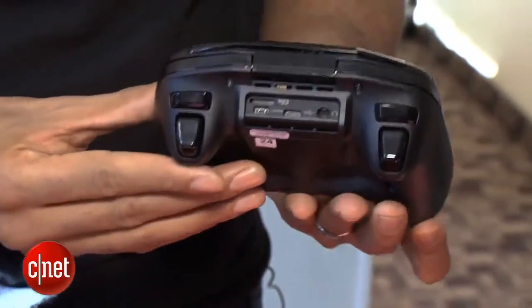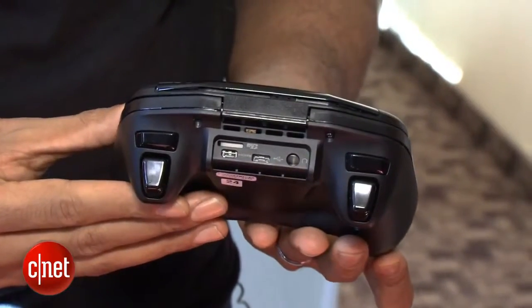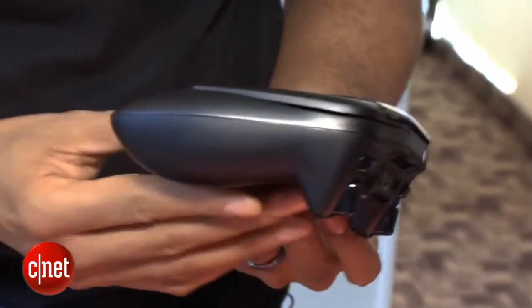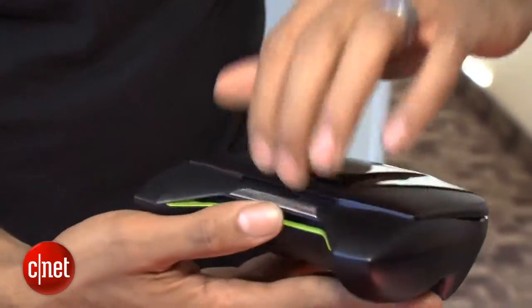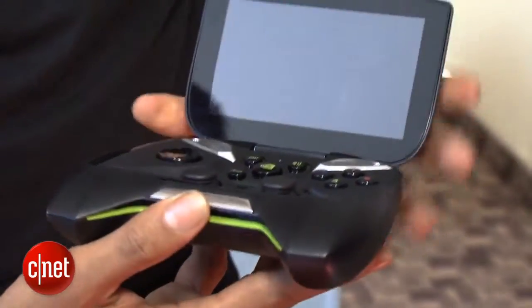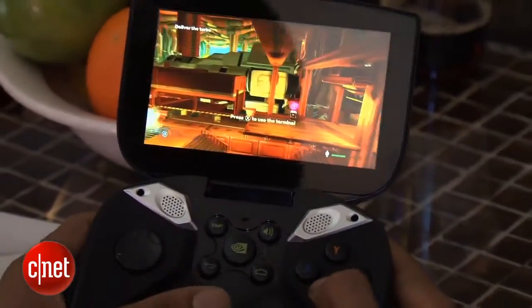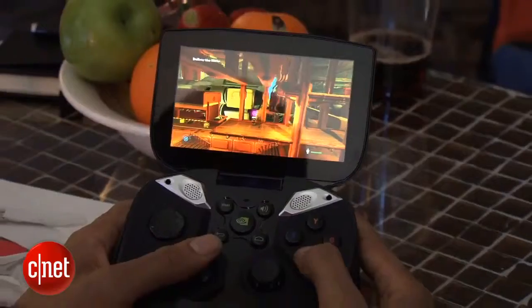It's basically a gaming device. It runs a pure version of Android and, as you can see, it kind of looks like a video game controller with a screen — a 5-inch screen at the top. The resolution is 1280 by 720, and just holding it in your hands, it feels like an Xbox controller.